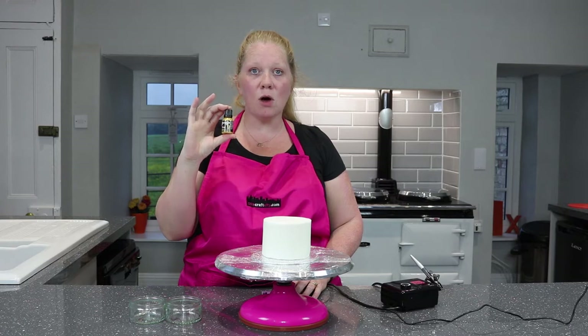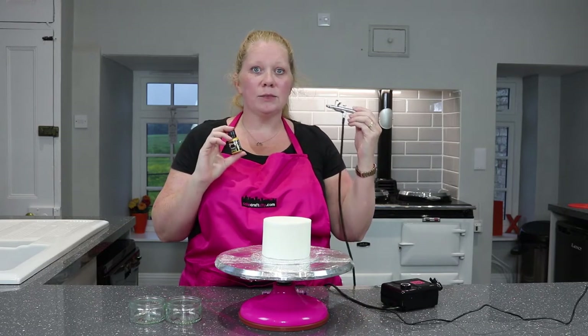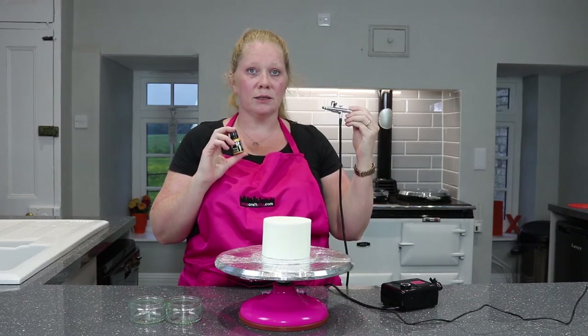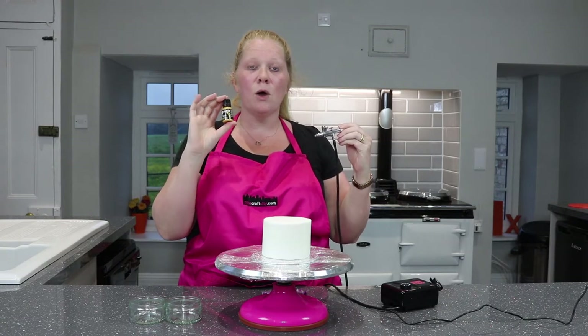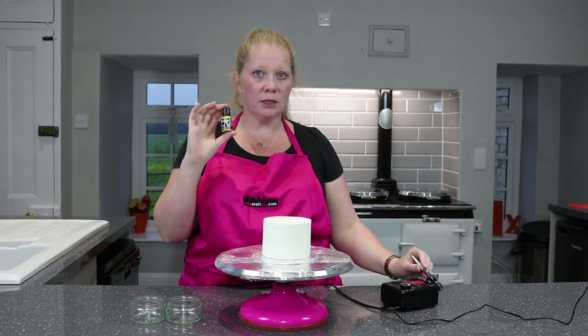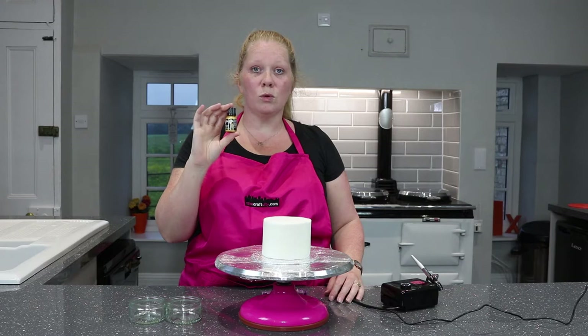The Rainbow Dust paint is ready to use in an airbrush as long as the needle in your gun is more than 0.35 millimetres. If it's smaller, you can still use the paint — however, you're going to need to thin it down.